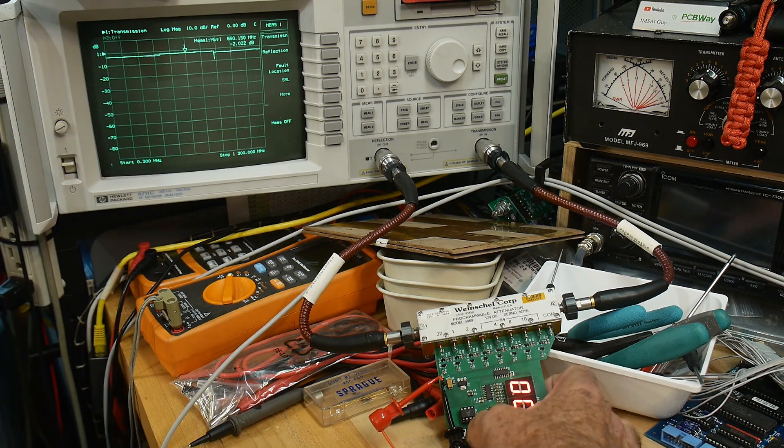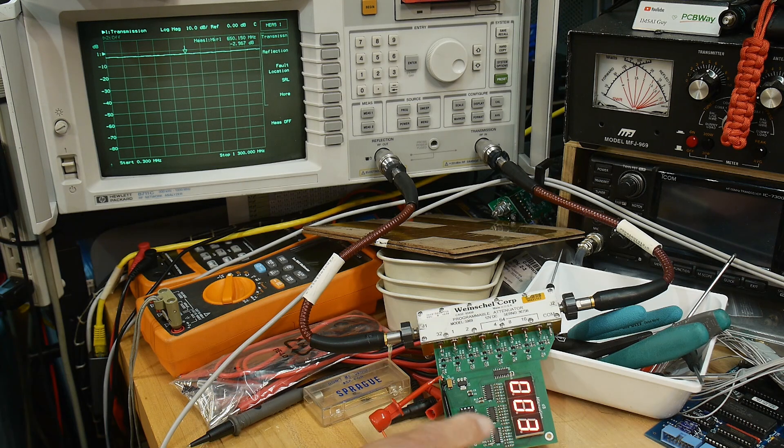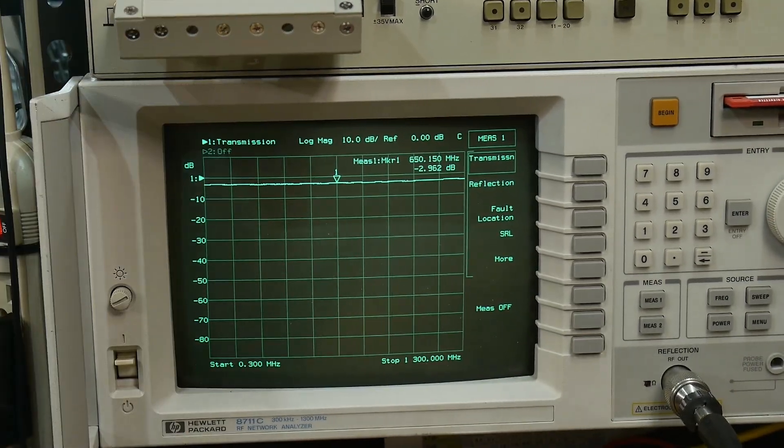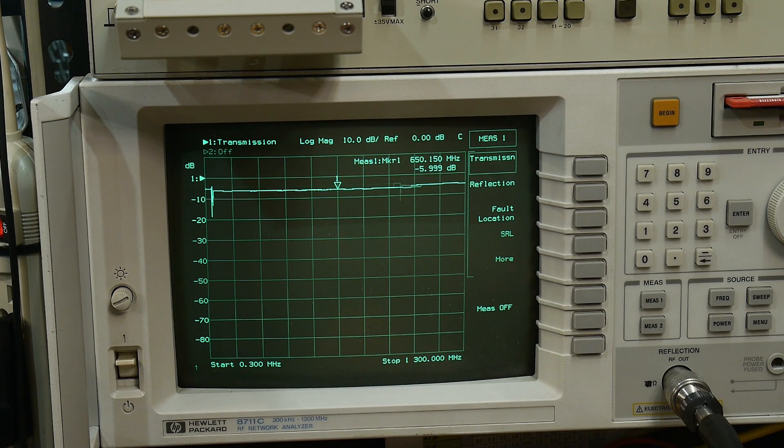I'll push the up button — I think you can see it fell. Our reading here is now 3dB and we have 3dB over there. Zoom in so you can see a little bit better. Yeah, every time I push the button it goes down. That's supposed to be 9dB — looks good.